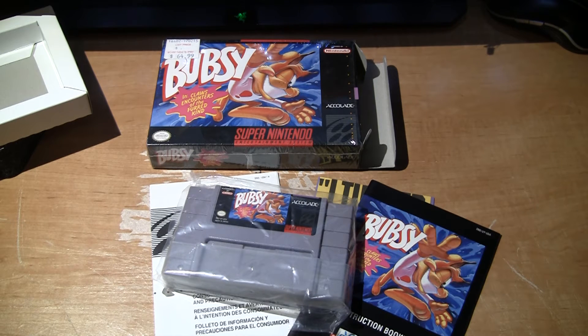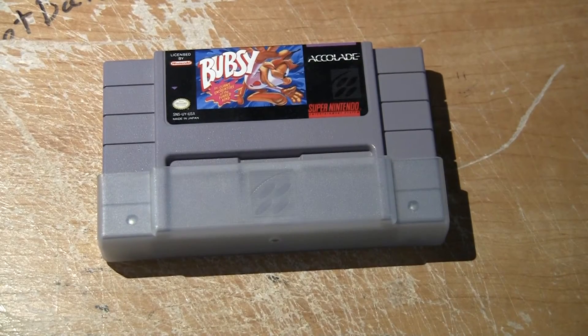Hope you enjoyed it. Actually, before we go, we're going to open the game up and make sure we have a real Bugsy game and not a repro.